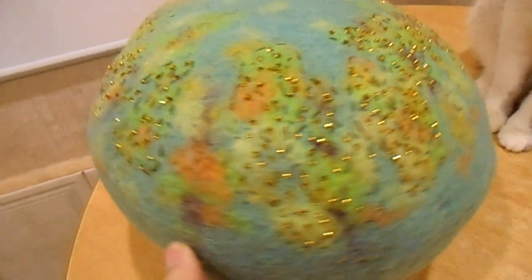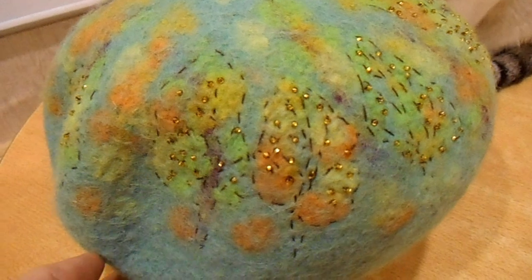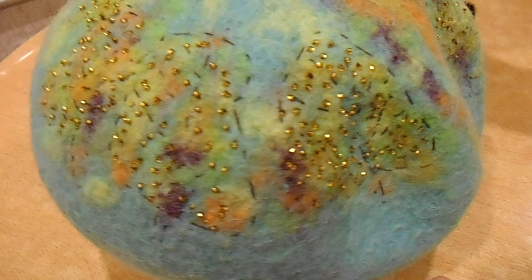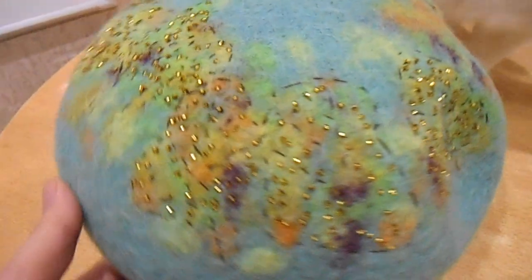It's not finished yet but you can see trees. It looks like these, and it looks like an autumn forest.